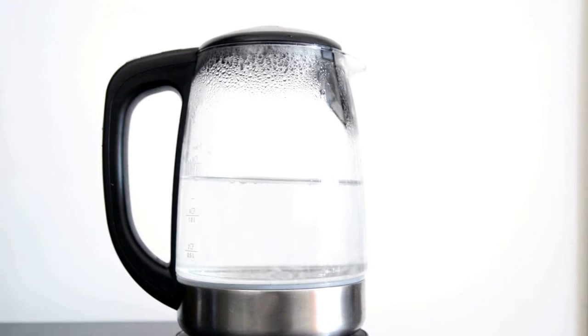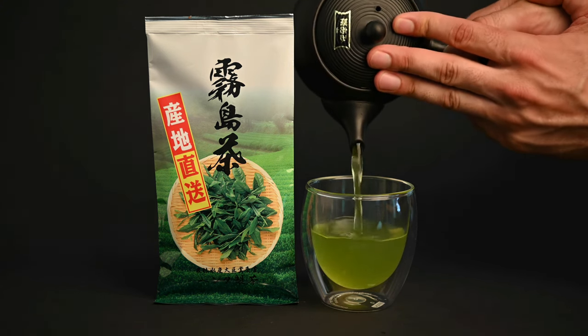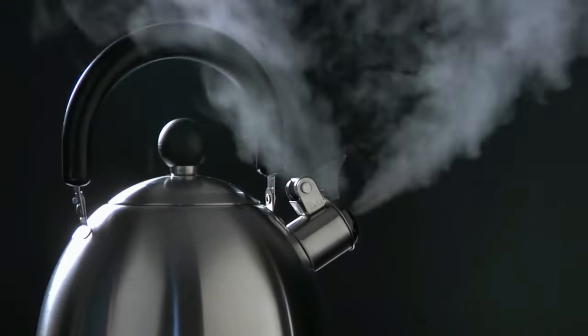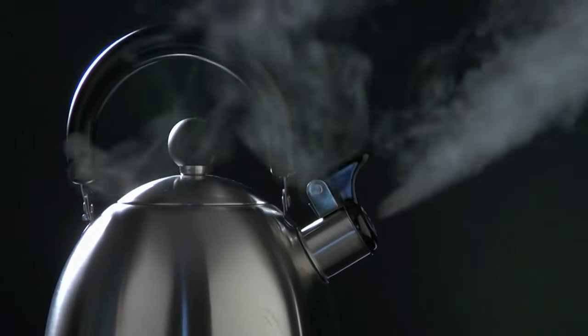How to use a tea kettle may seem like a simple enough question, but there is way more to it than most people think. We often talk a lot about how to prepare tea, but a question we are always asked is how to heat up the water. The tea kettle is the easiest way to get the water to the right temperature, and in this video we're going to teach you how to use it.